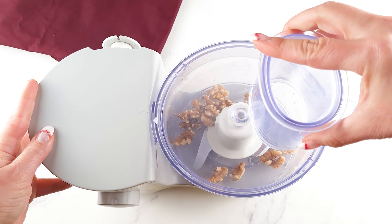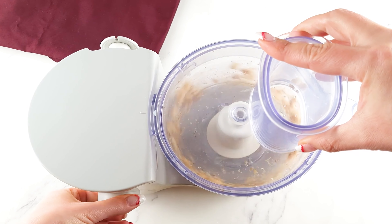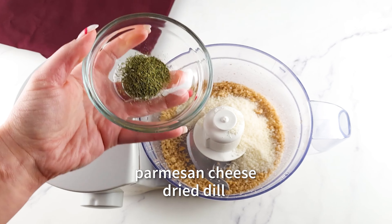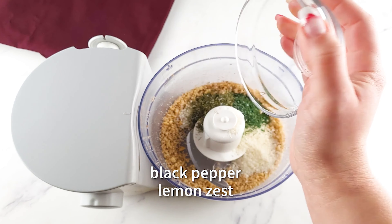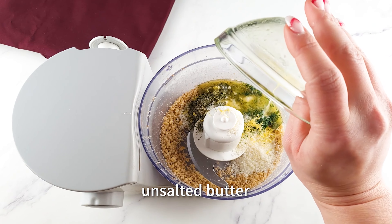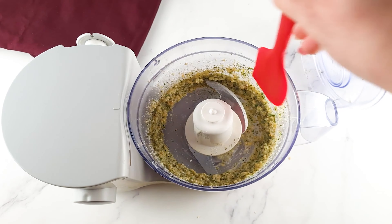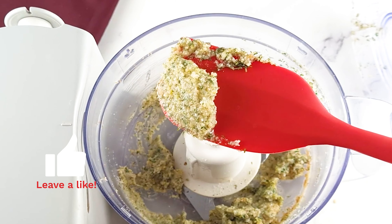Let's make the crust. Place a quarter of a cup of walnuts in a food processor and pulse until they're coarsely chopped. You can use a knife to chop them by hand, but make sure they're not too fine or too large. Next, add three tablespoons of parmesan cheese, one teaspoon of dried dill, one teaspoon of dried parsley, a quarter of a teaspoon salt and an eighth of a teaspoon black pepper, a teaspoon of lemon zest, and two tablespoons of melted and salted butter. Pulse until well combined. You should end up with a crumbly and moist mixture that sticks together when pressed. If the mixture is too dry you can add a little bit more butter, and if the mixture is too wet you can add more cheese or walnuts.